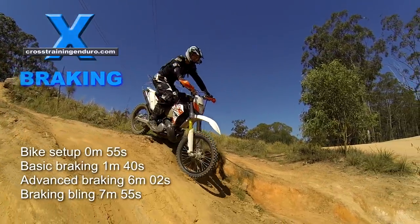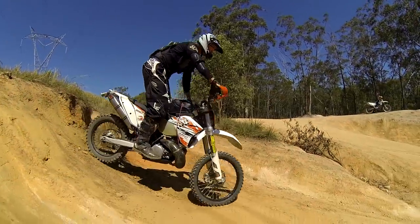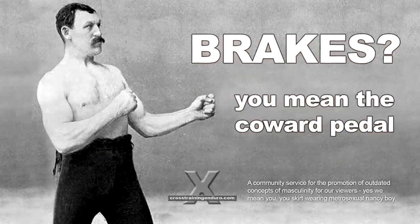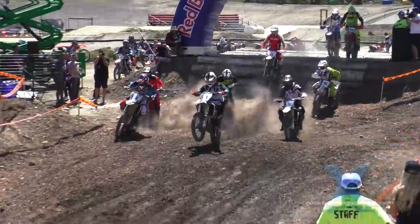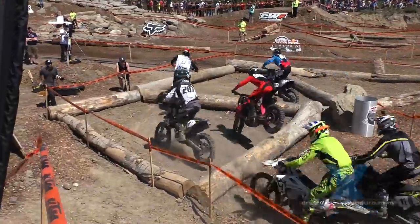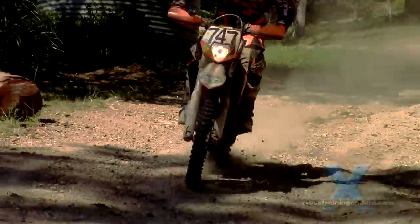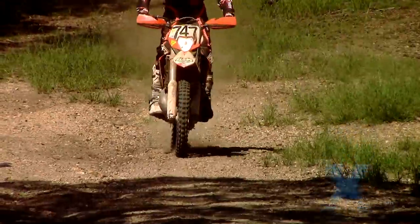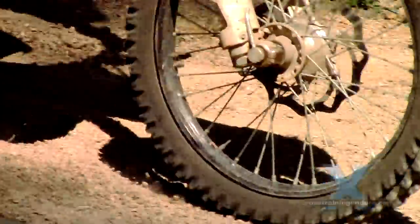After almost four years of training videos, we finally get around to a video about braking. Good braking technique goes a long way to improving your riding. Too many guys are good at the throttle but hopeless under brakes — we will lock wheels up, or not brake hard enough, or brake too early or too late.